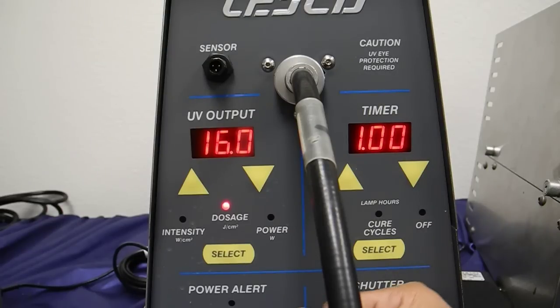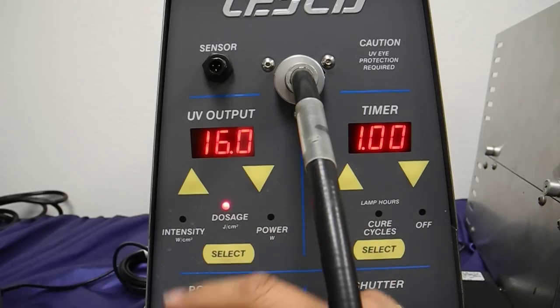But suppose I don't want 16 joules — I want 20 joules. And here's how you do it. Remember, on the older Max, the dosage is simply a monitor. On the newer Max, the dosage is actually a very active parameter. So I'm going to say I want 20 joules.